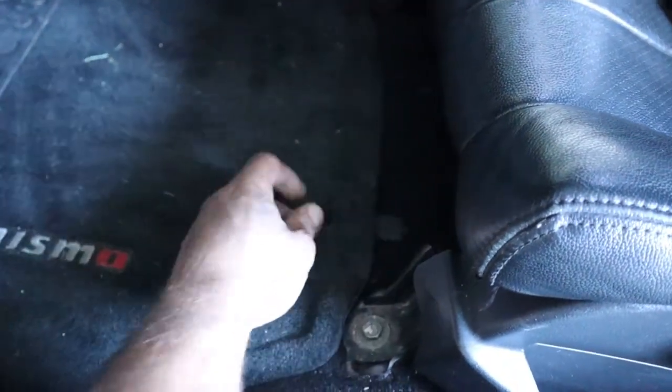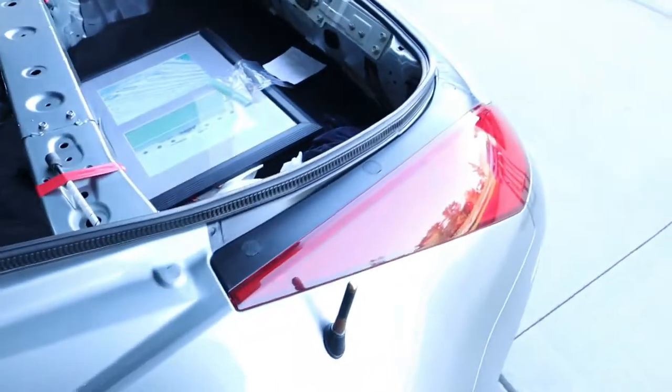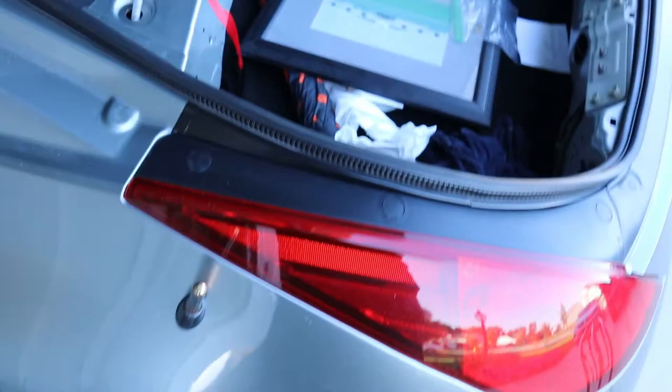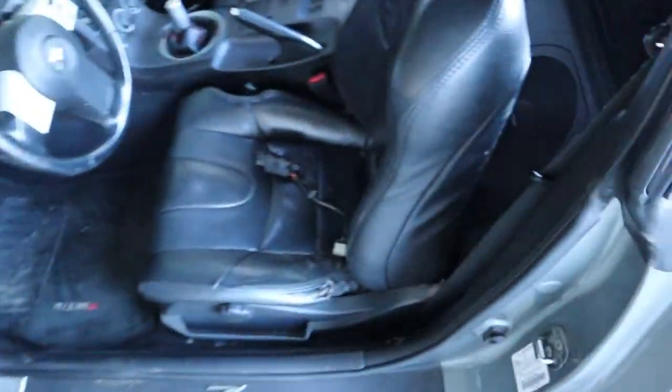I also got a mat holder — the little hook that goes right here. I never had one so my mat was always sliding. I also got these three caps that go right here — I was missing them for the longest time. I'm pretty pumped. The interior is almost 100% complete.